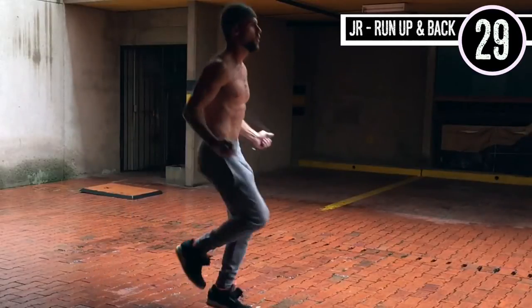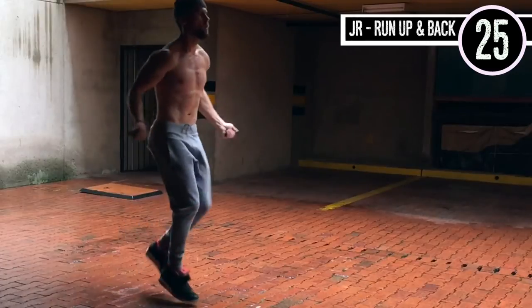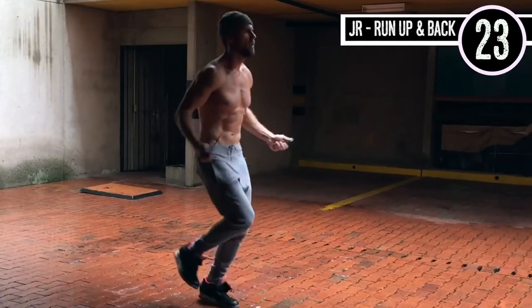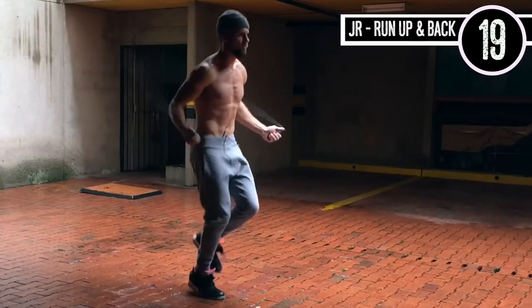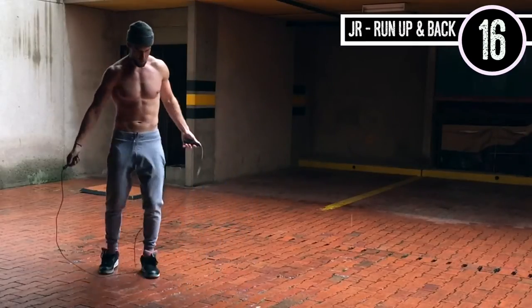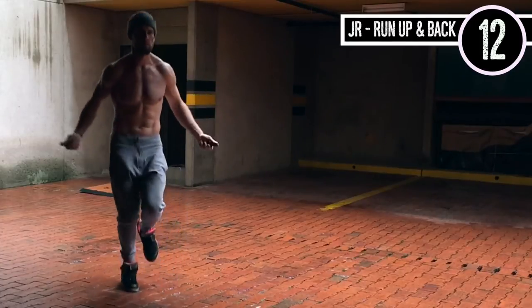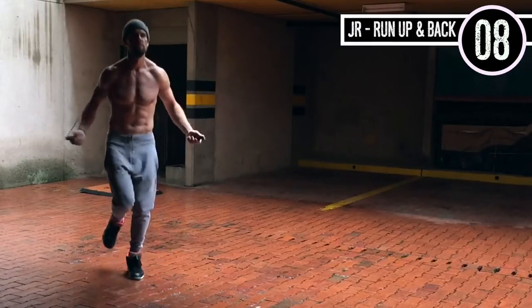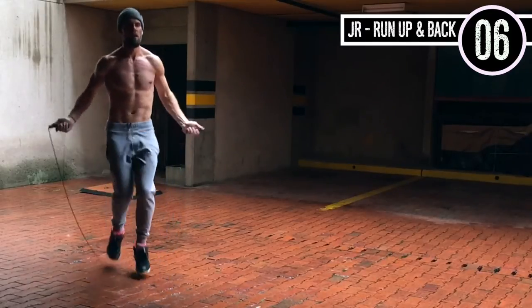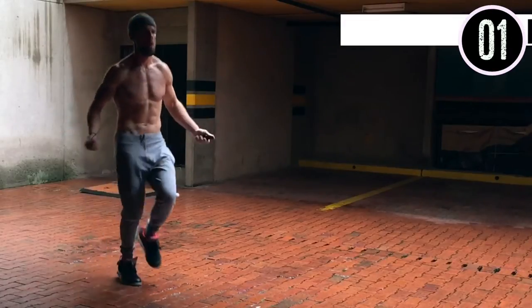To start things off we're gonna do jump rope running up and back. All you're doing is regular jump rope. Always remember you want very little movement here — small range of motion in the wrist. It's okay if you mess up, just get right back on track. My feet are really not coming that high off the ground, my elbows are staying in, and my hands are jutting directly out to the sides of my hips.